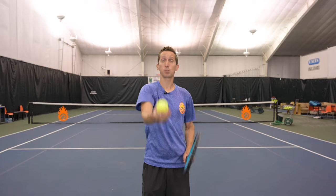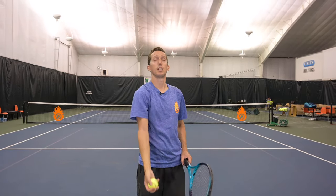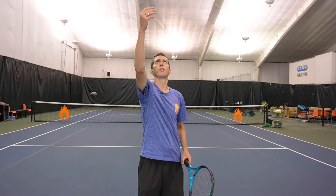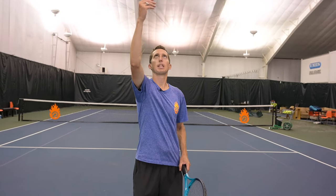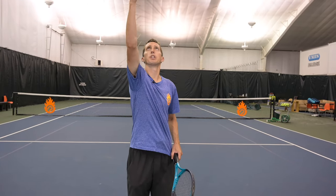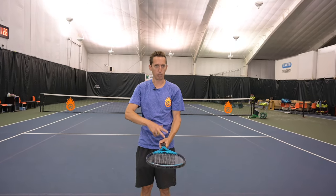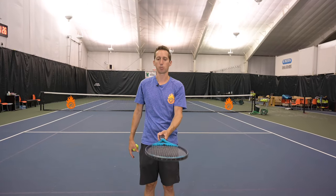First things first, we're going to practice the toss. We want the toss to be about arm's length away and about two or three feet above head height — that's an ideal spot. There needs to be enough room that your arm and hand can operate and bring the racket down in front of you down to about waist height, a comfortable distance away from your body.